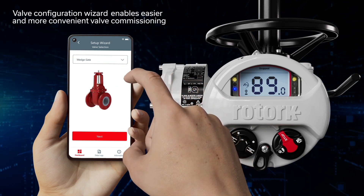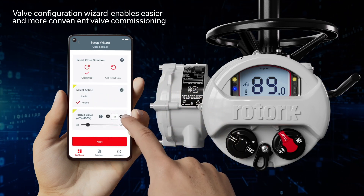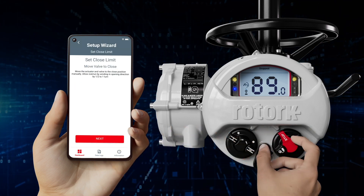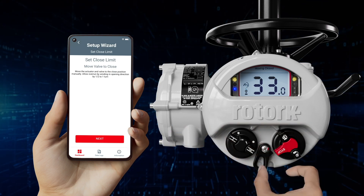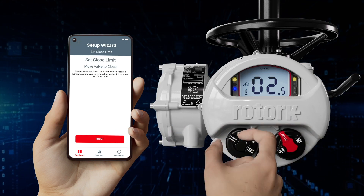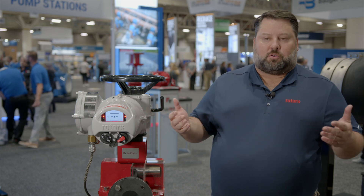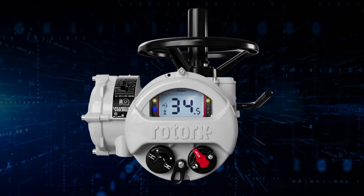One benefit of being able to use the mobile app or to use our embedded ethernet and downloading the data loggers is using Rotorq's intelligent asset management system. The intelligent asset management system allows you to get a health report of your actuator. It uses the information from the data log and compares it with thousands of actuators from around the world to come up with a health report for your actuator. That health report is color-coded green, yellow, and red to highlight things that may be potential issues in your system. On your next pinch valve we hope you use the Rotorq IQ3 actuator to better manage the control of your system.